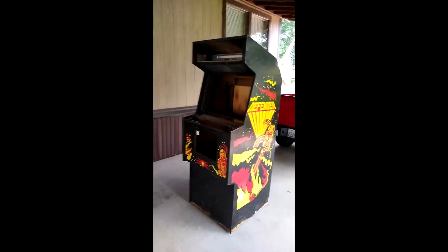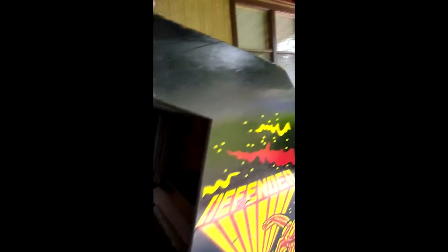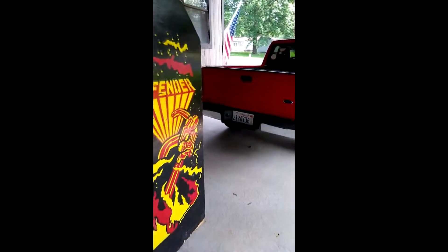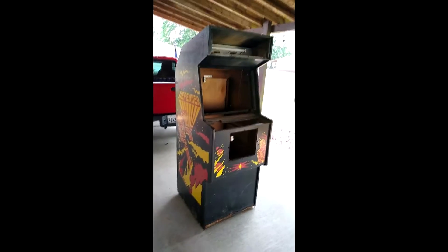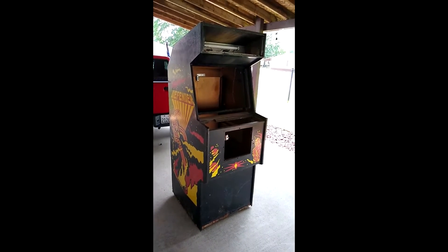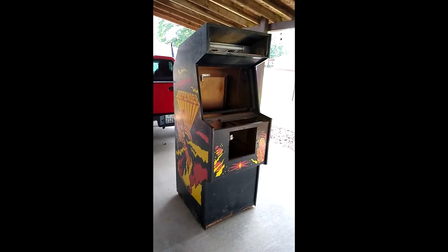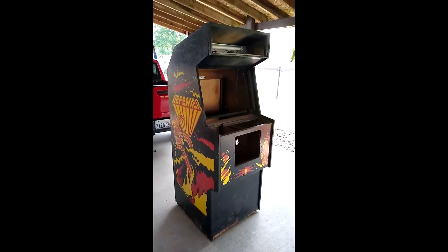Here's the best part — it was free! A free Defender cabinet, can't say no to that. Got a little chip and a little touch-up paint can fix that. I can see it in the mancade — that's gonna be great. I'm thinking there's an FPGA board you can get now that doesn't only play Defender, it'll play Stargate, Defender 2, and a whole bunch of other Williams games. I'll probably look into that as well. Anyways, catch you guys later — have a good one, stay fresh, stay clean.